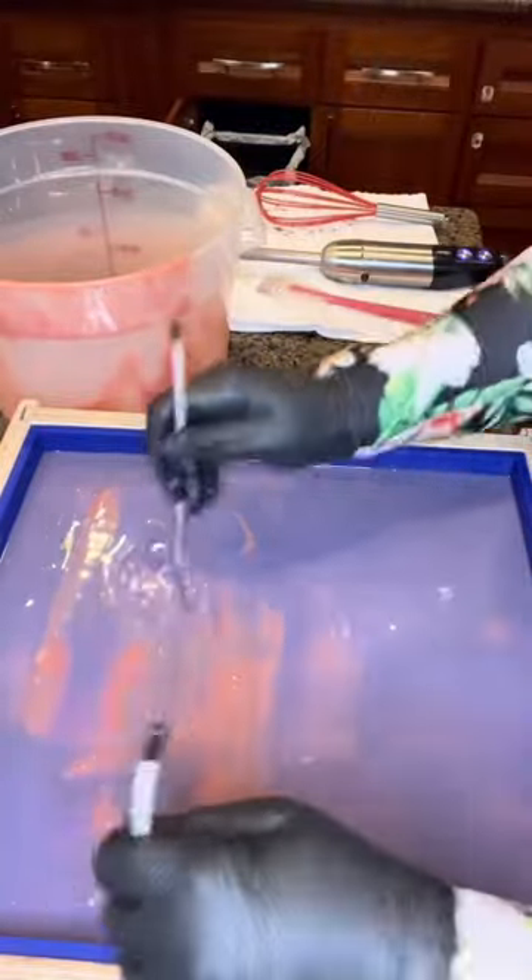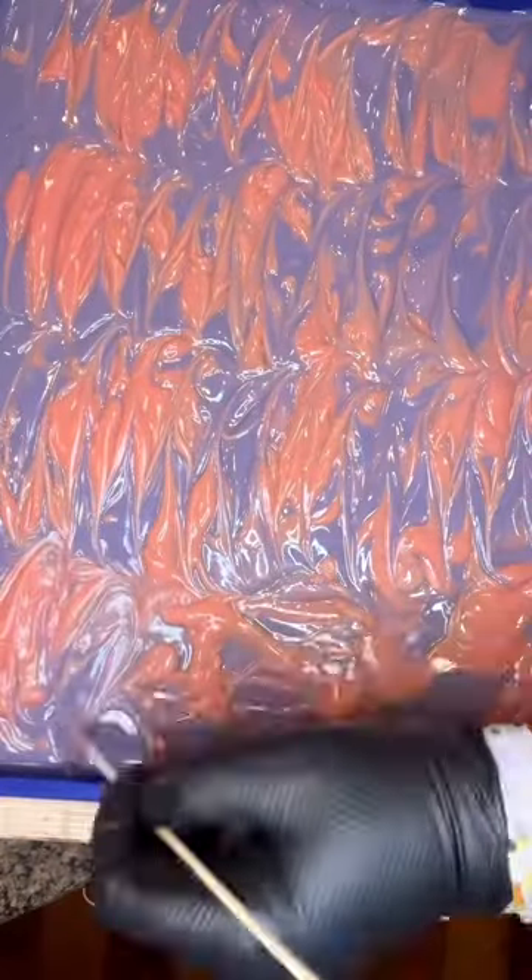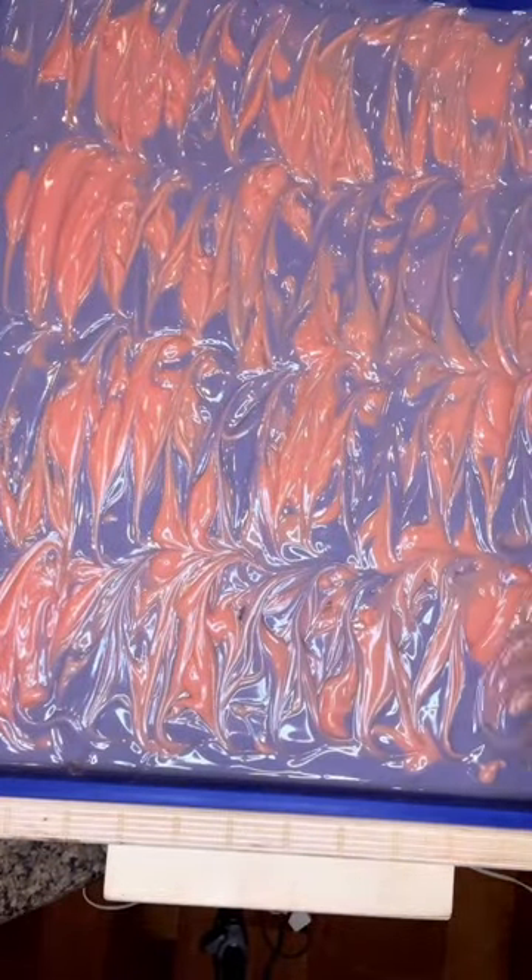As we get closer to fall I will also be making bath bombs, scrubs, and potentially other items in this fragrance. You can see this design is a simple two colors with a hanger swirl and of course the best part, texturing the top.